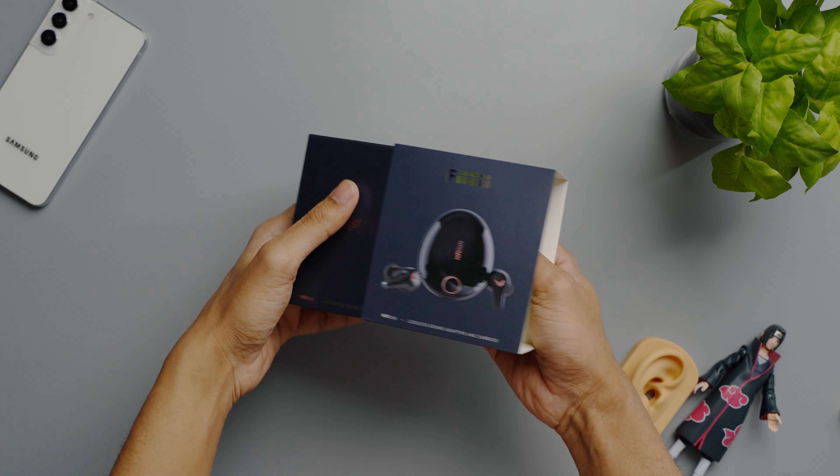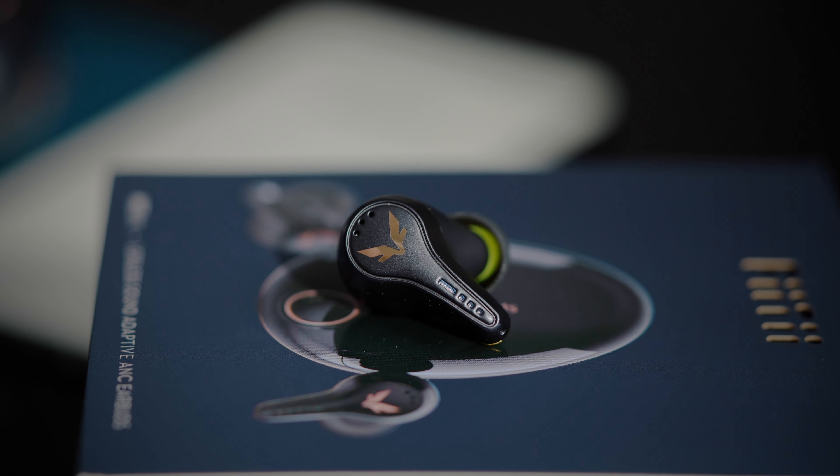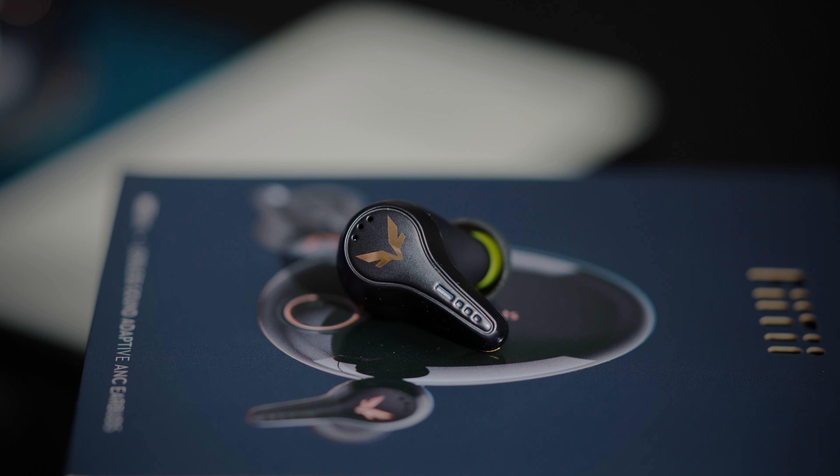Mifo just entered the premium market with their FiiTii HiFi Dots, which is priced at $200. Though it is a little cheaper than the AirPods Pro and the Bose QC2, it is similarly priced to the widely popular Sony XM4 when they are on sale. So in this video, let me tell you what you get for that money from the HiFi Dots.